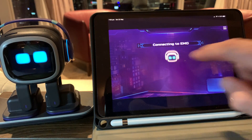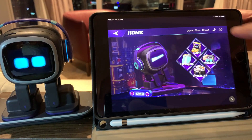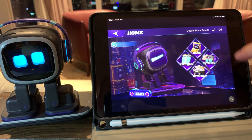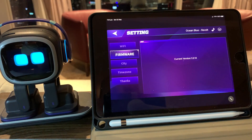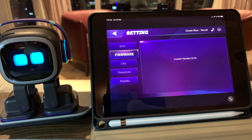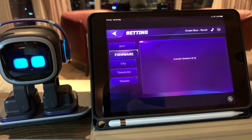We'll try and connect to Emo now. Okay, connecting to Emo, and if we go and check his updates and go to firmware, we can see that he's now on 1.0.1.4. There we go — nice little green tick there. Emo is once again happy.